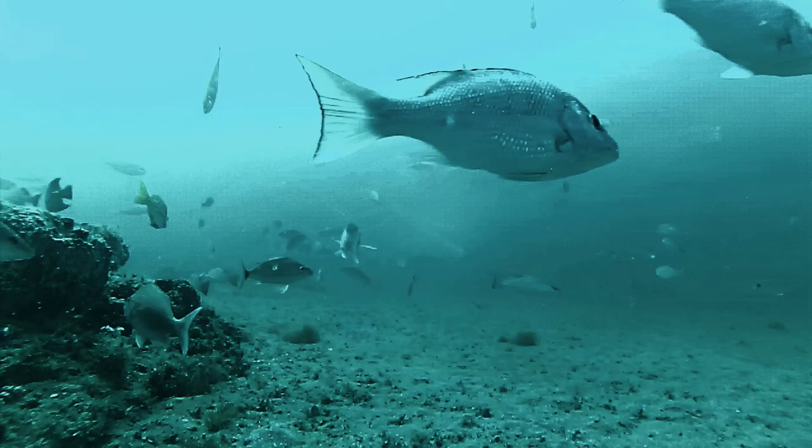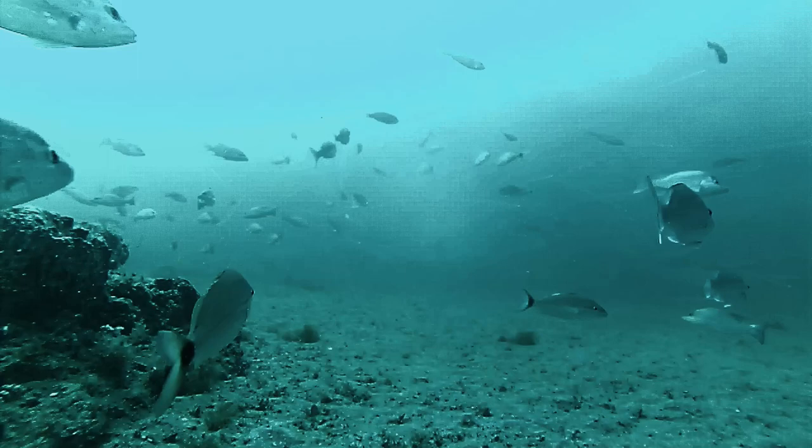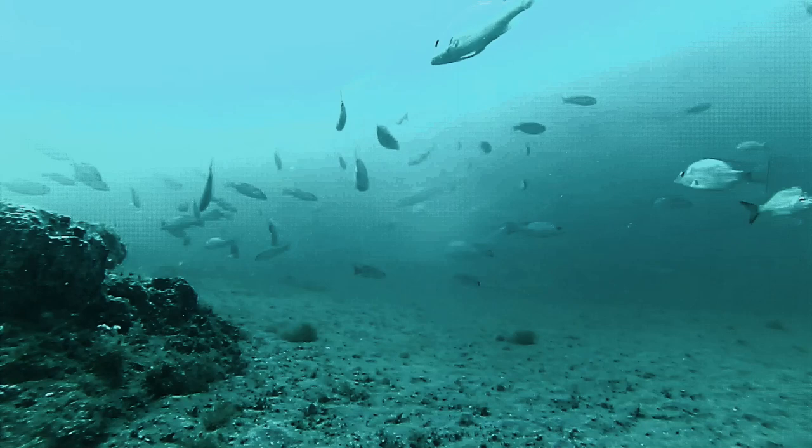There's a pork fish again, lots of mangroves, a grunt right there in the front. Red snapper, red snapper, vermilion snapper — look at all those fish, just look at all those fish through the background there.